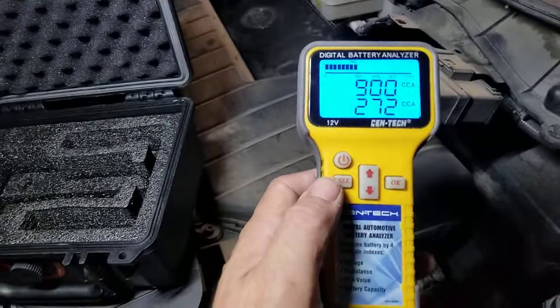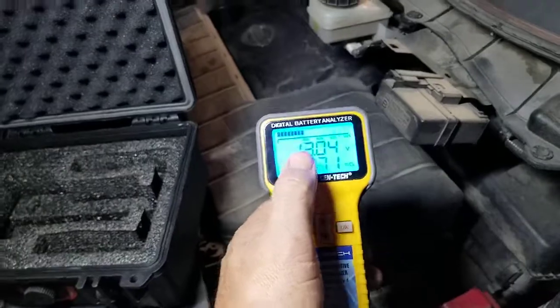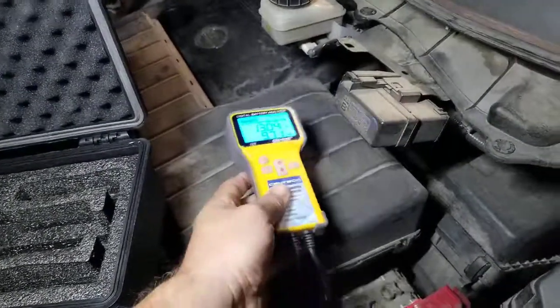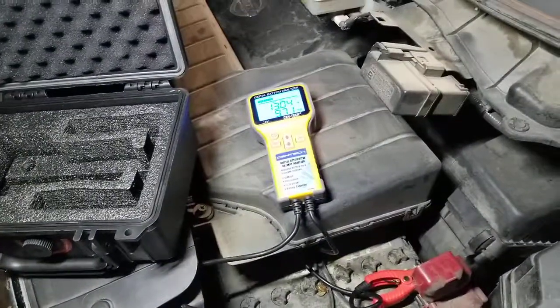It's great — it gives you a lot of information, including the internal resistance, which is critical. You can see we have good voltage; it's just the cold cranking amps that aren't there. Thanks for watching — I appreciate it and I'll keep them coming.